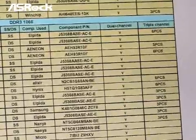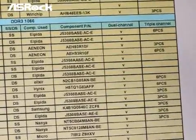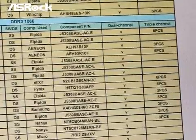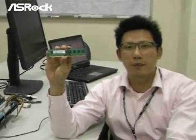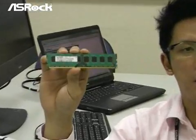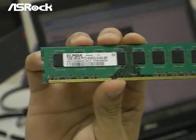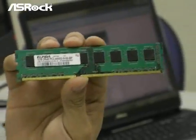Later we will do some memory compatibility tests on Gigabyte's mainboard and maybe other manufacturers' mainboards to verify this. First we are going to test the Elpida DDR3-1066 1GB memory module. We will test three pieces of this kind of module on Gigabyte X58 to see if this problem is real.